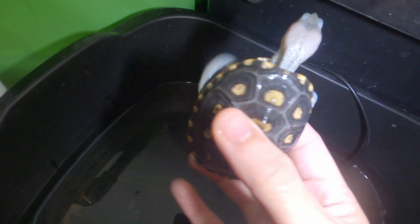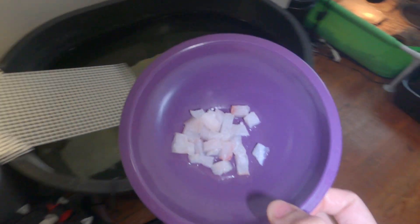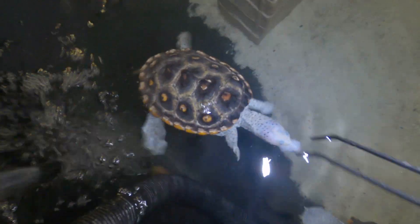She is going to be a really pretty turtle when she is all grown up. This is tilapia that I went and cut up, defrosted. Here you go.